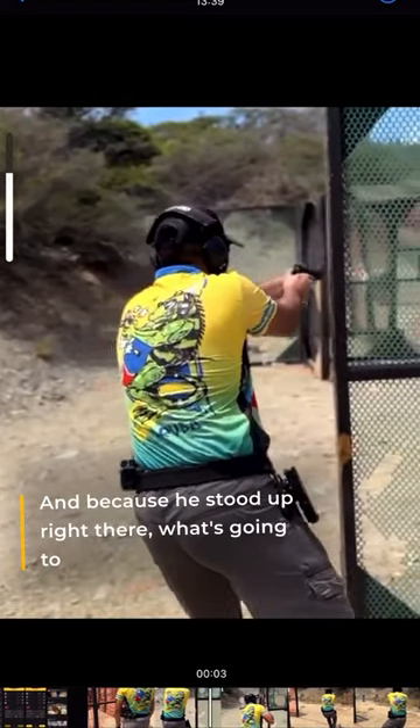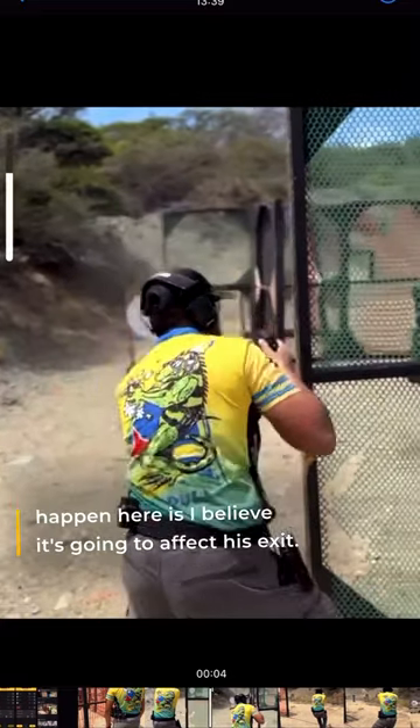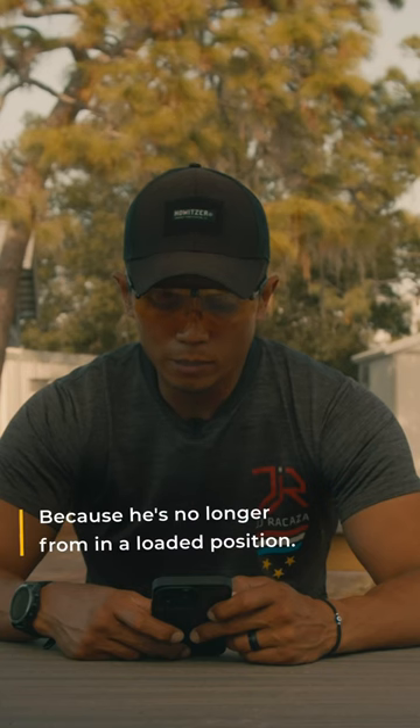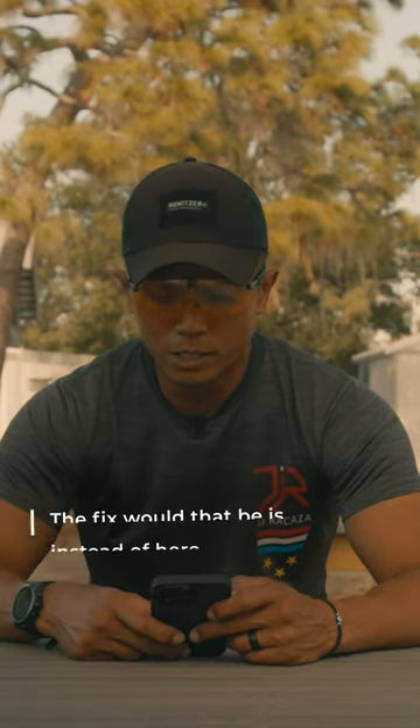And that, because he stood up right there, what's going to happen here is I believe it's going to affect his exit because he's no longer in a loaded position. Now he's standing up, which is basically a flat-footed position.